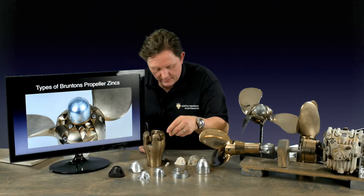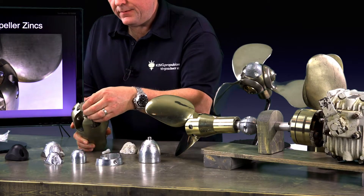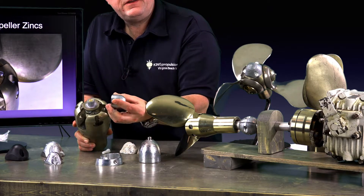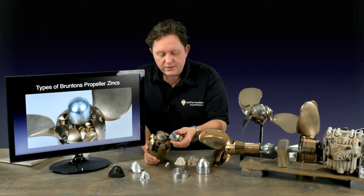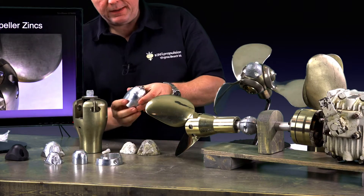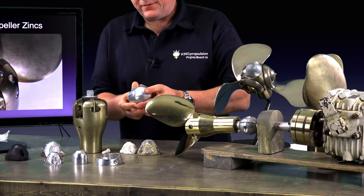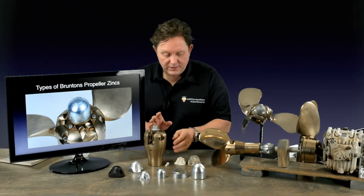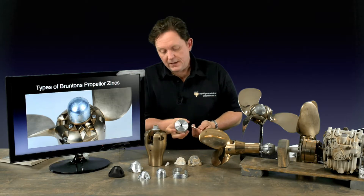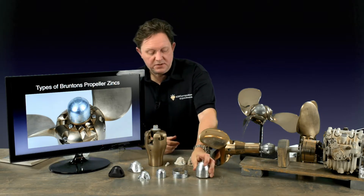Once you get up to a three-blade propeller — this is off the Varifold — it has a little stand that goes over, and this is what we call a bullet zinc. This just screws onto the screw with a pipe wrench, just nip it tight, and that's very straightforward to install. For larger propellers things get a little bit more exciting — you have to bolt them on. This is off a very large 26-inch propeller. There'd be a plate with a threaded hole and you just screw the zinc on — this is kind of belt and braces. Screw it on, add a bit of Loctite if you're on the hard, tighten it up, and that should be good for a year or two depending on where you are.